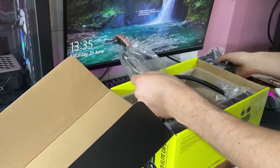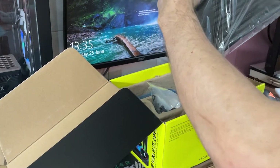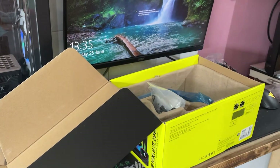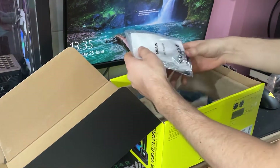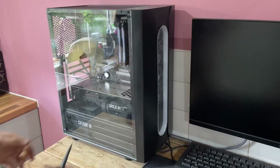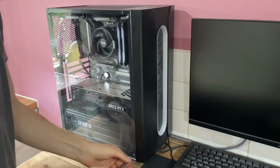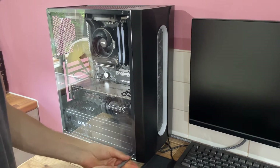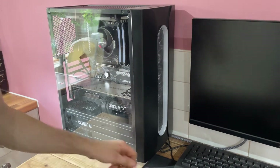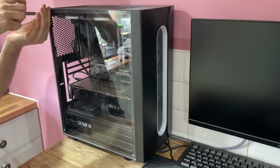Let's unbox it and see what it looks like. So two fans. This is quite big and this has got to fit in there, so hopefully this fits well. First thing I want to do is take all this off so we can get to the top two fans, which we're going to have to take out, and then install the radiator and the fans.